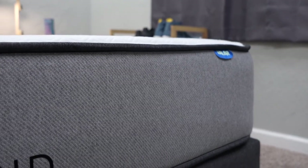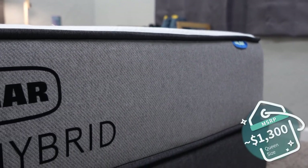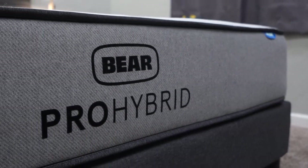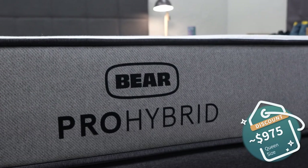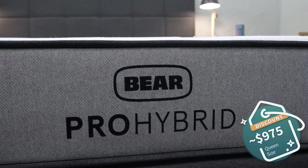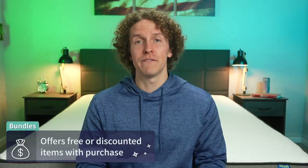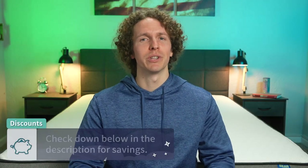Now let's talk price. How much are you going to pay for the Bear Pro Hybrid? Brands like Bear sometimes change their pricing and promotions, so this is as of when I'm recording, but any changes will be linked in the description. As of recording, you should be able to pick up a queen size Bear Pro Hybrid for around $1,300 MSRP. The brand usually offers decent discounts, after which you should be paying under $1,000 — around $975. They should also bundle in a free gift like two pillows with every purchase. If you use the promo code linked in the description, it helps us out here at The Slumberyard.